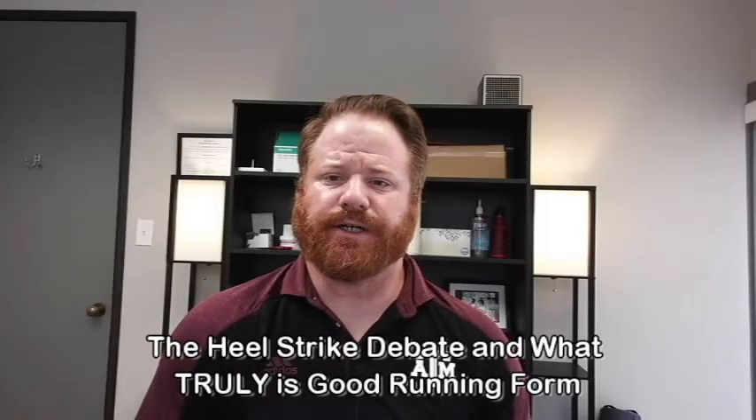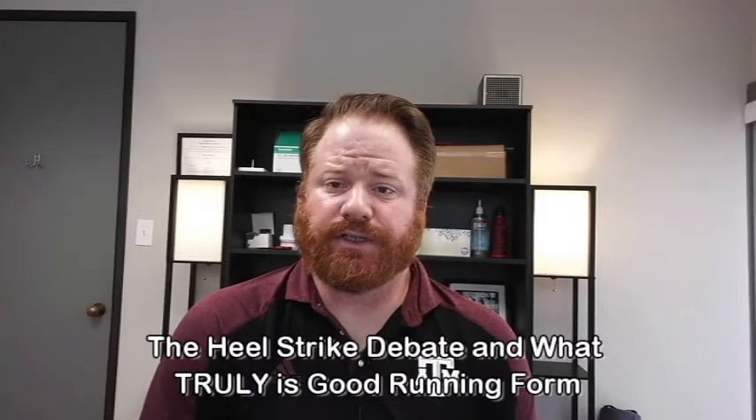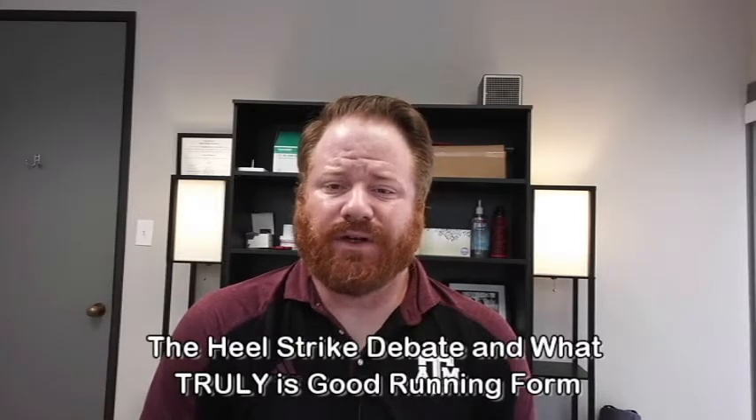Ben with Carter PT here again. One of the most common questions we get in the clinic, especially with our runners, is how should I strike my foot when I land on the ground?